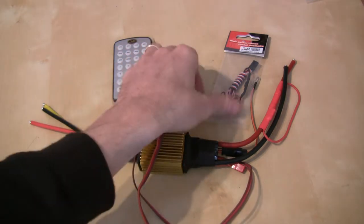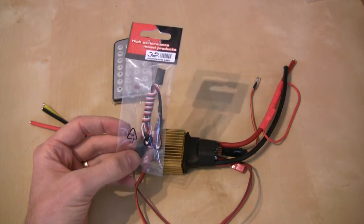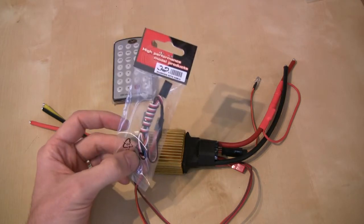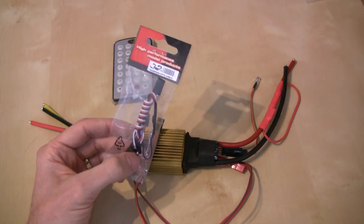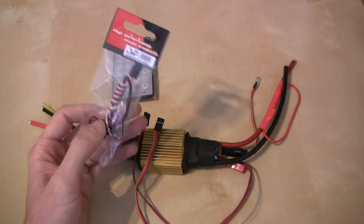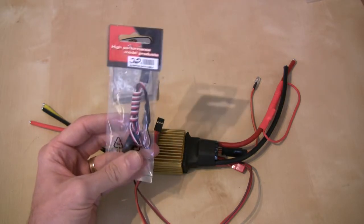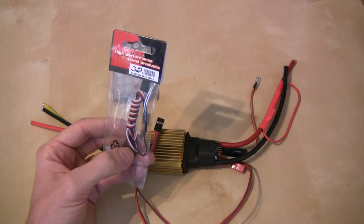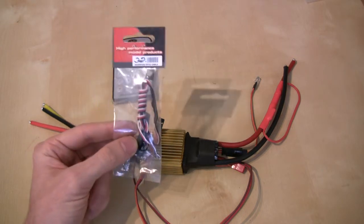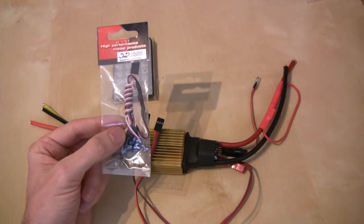Up the top here in the packet you can see what Scorpion calls its opto cable. This allows you to connect the speed controller to the V-bar governor. You can plug from this into the V-bar and this will convert the signal from the internals of the ESC into what the V-bar would envisage as a pulse for its governor, so that it's able to govern the ESC and control the throttle for you. This gives you a new mode in the speed controller called Air 2, which allows you to configure an external governor via the opto cable.